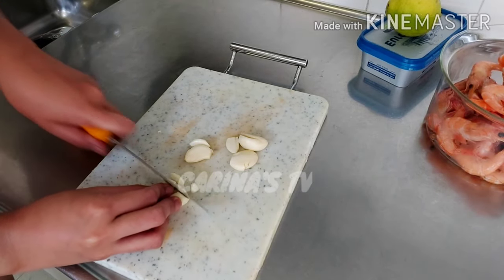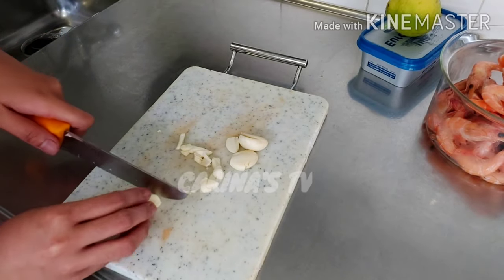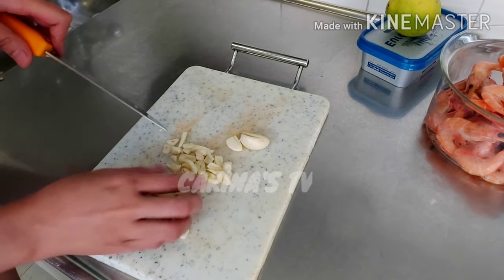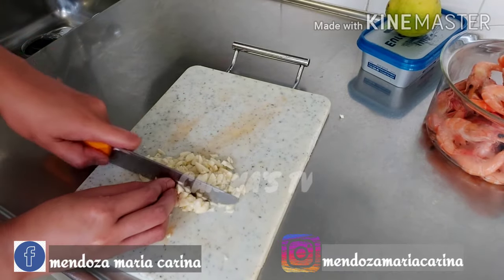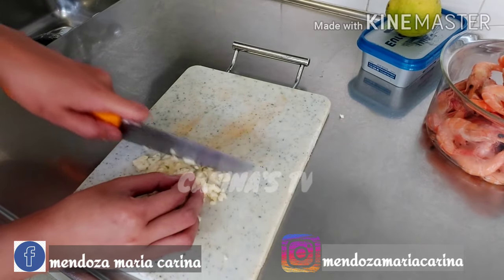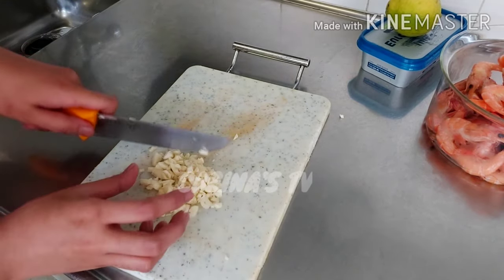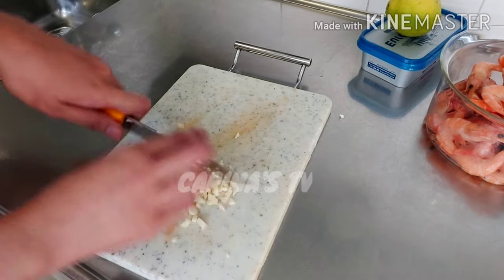Thank you to my 202 subscribers and to all my watchers — thank you very much, I appreciate it very, very much, guys. I just woke up early this morning so I can cook this while my employer is still sleeping, so I have a chance to cook.